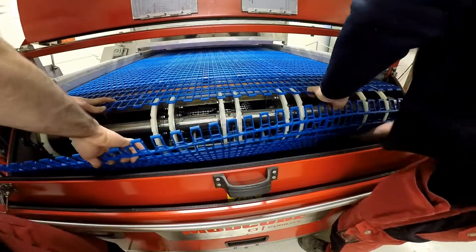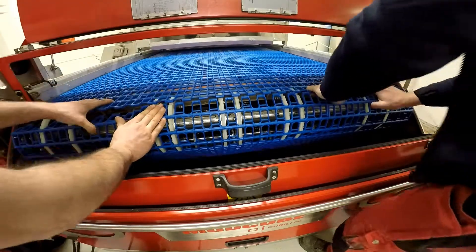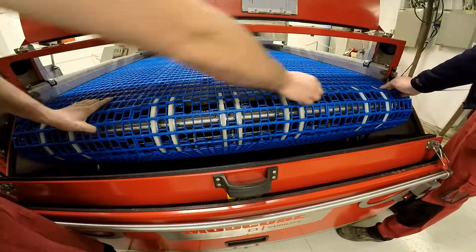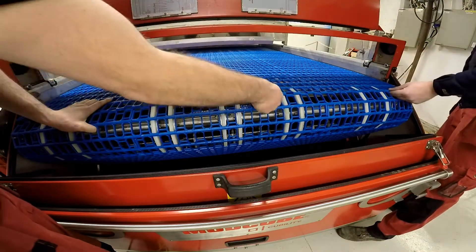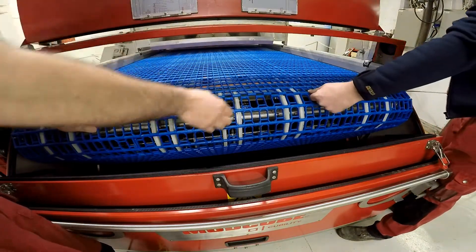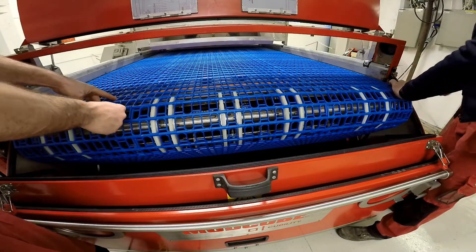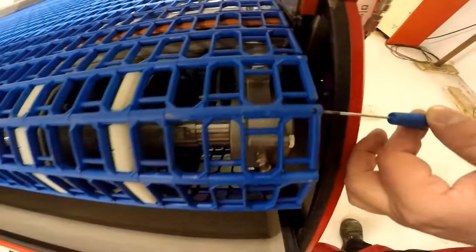Now just lift it up and put the rod back through. Putting the rod back through is easiest for two people — just one feeding it in and the other one guiding it through. You can do this one person, but it's much more difficult.